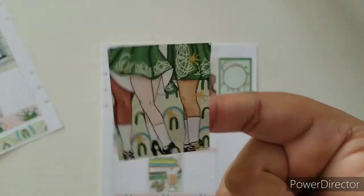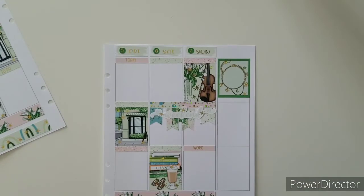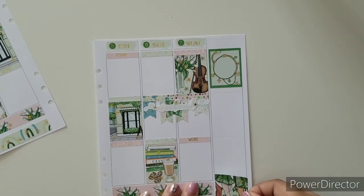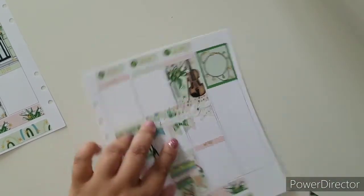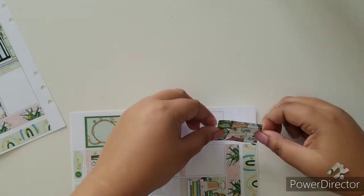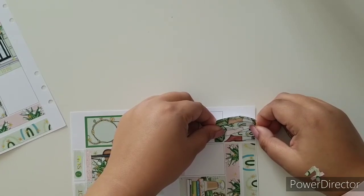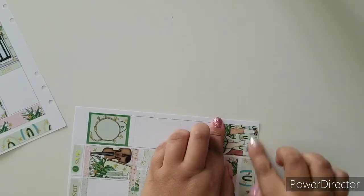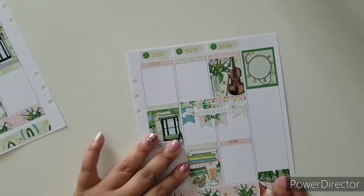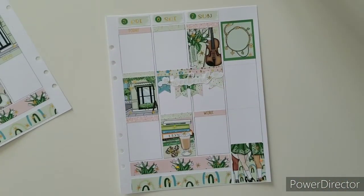This is the one I really wanted to use — that is too cute. It's like a group of friends just chilling. I really want to do this the right way. Right there, perfect. So now I can get on with the habit tracker and all that stuff.